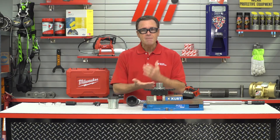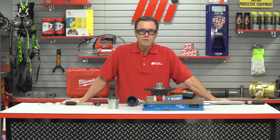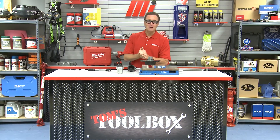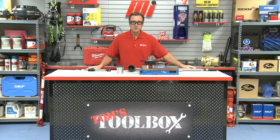Whatever series you choose, Climax keyless locking devices will ensure a zero backlash connection that will stand up to vibratory, shock, and/or reversing loads. Well, that's going to do it for this edition of Tom's Toolbox. Be sure to check out more videos just like this one at mihowto.com with me, Tom Clark, as your host. Thanks for watching.